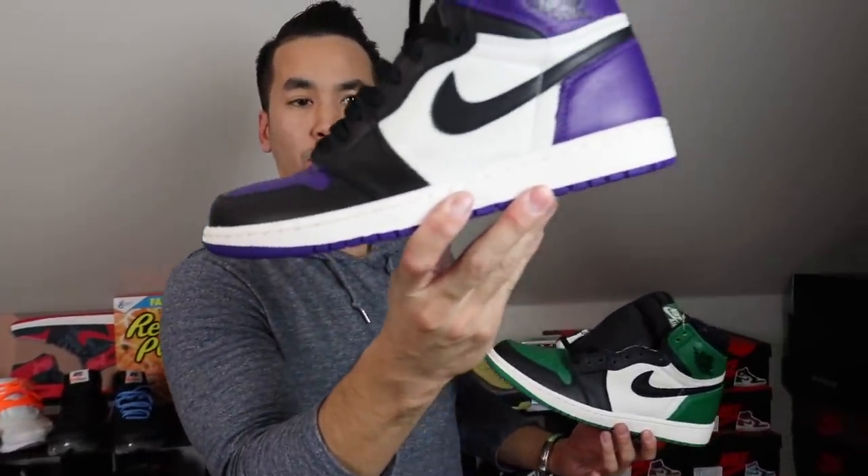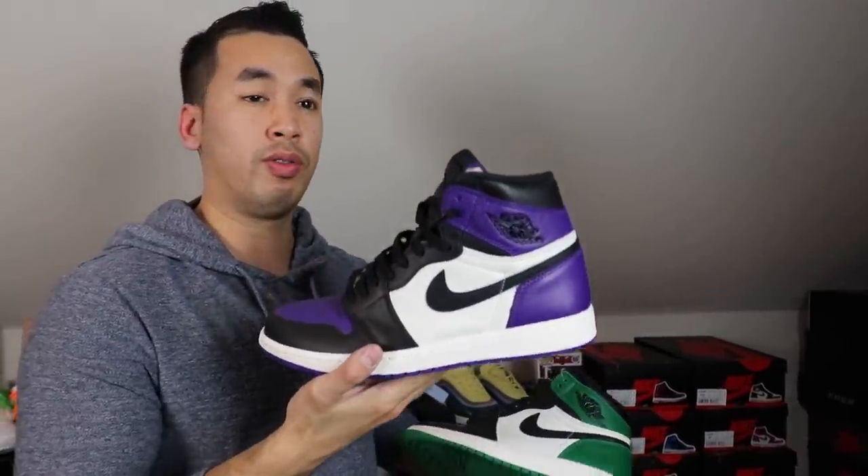We got Pine Greens and we have Court Purples. Pine Greens were a little bit more available than the Court Purples. Definitely can't wait to rock these when I go down to hopefully LA Sneaker Con.